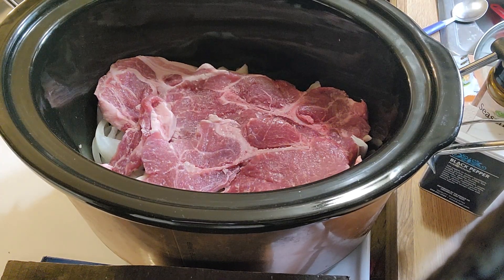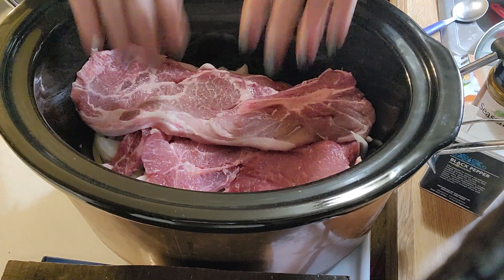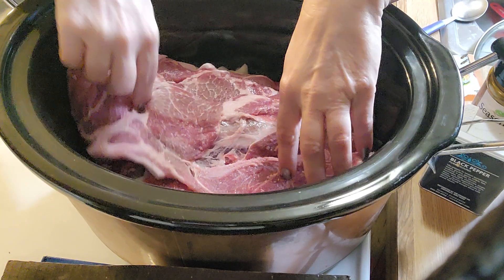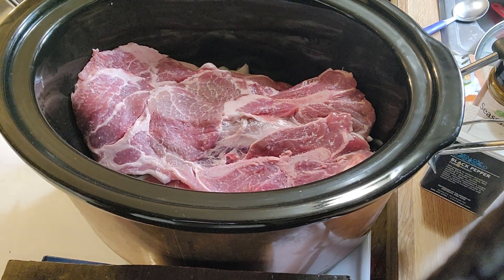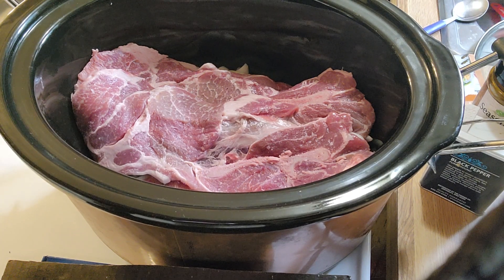I have about two packages — it says almost three pounds but I think mine is close to like four and a half, so maybe an extra pound, no big deal. I think there's like six of these total.